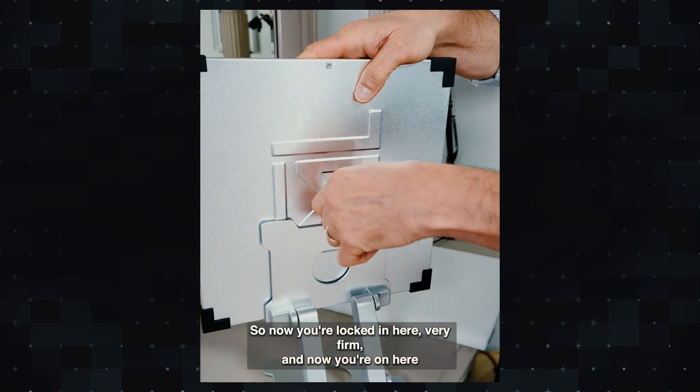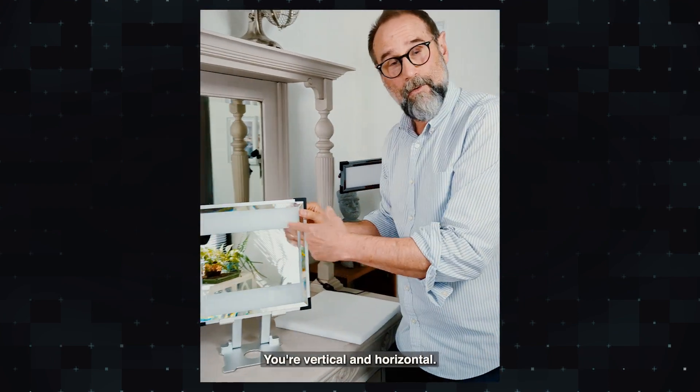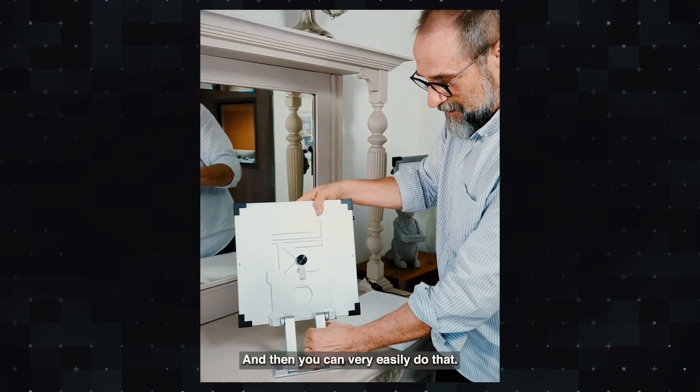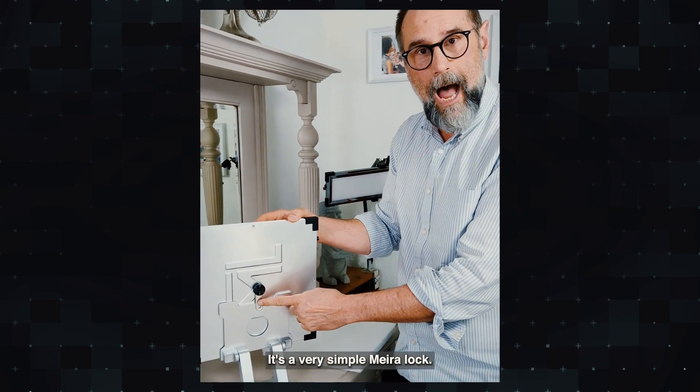Now you're locked in here very firm. You were vertical, now you're horizontal. There you go — you can very easily do that. It's a very simple Mira Lock.